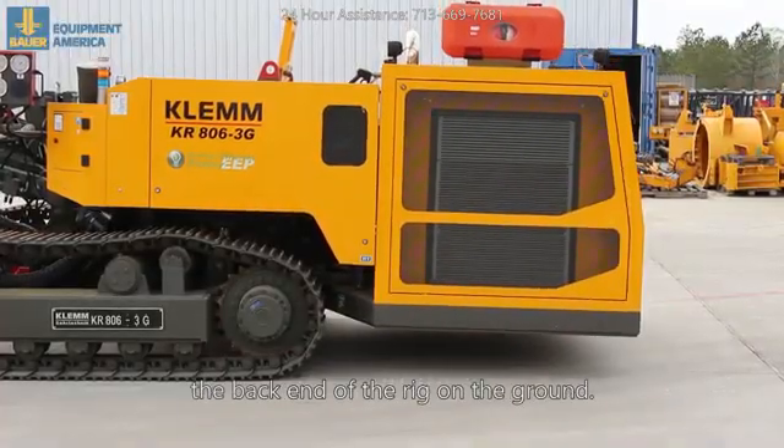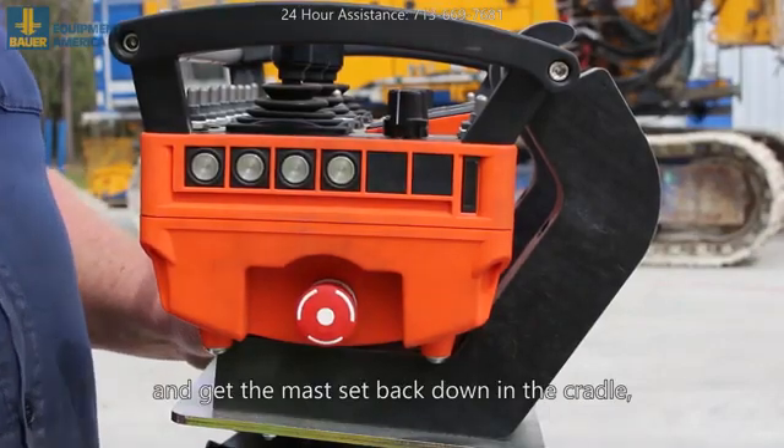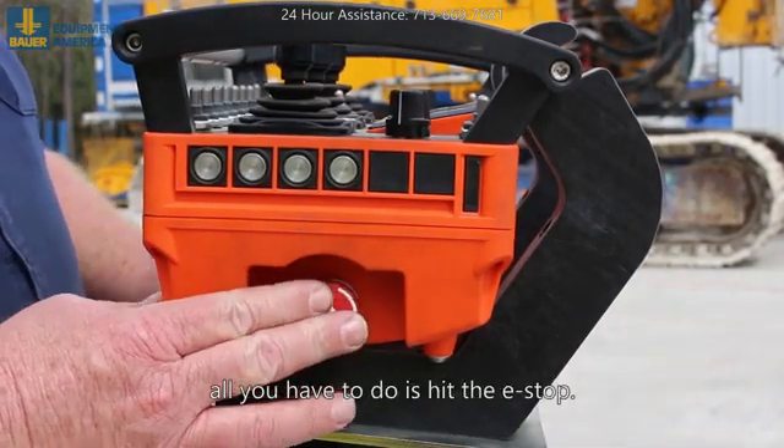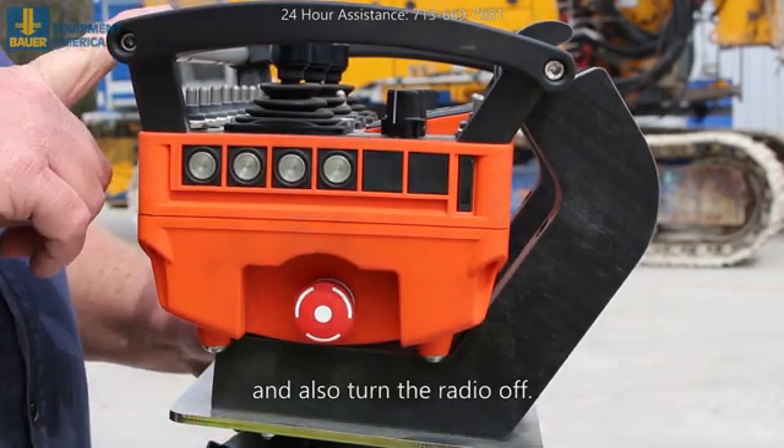That way you don't drag the back end of the rig on the ground. When you get the rig on the truck and get the mast set back down in the cradle, all you've got to do is hit the e-stop. That will turn the rig off and also turn the radio off.